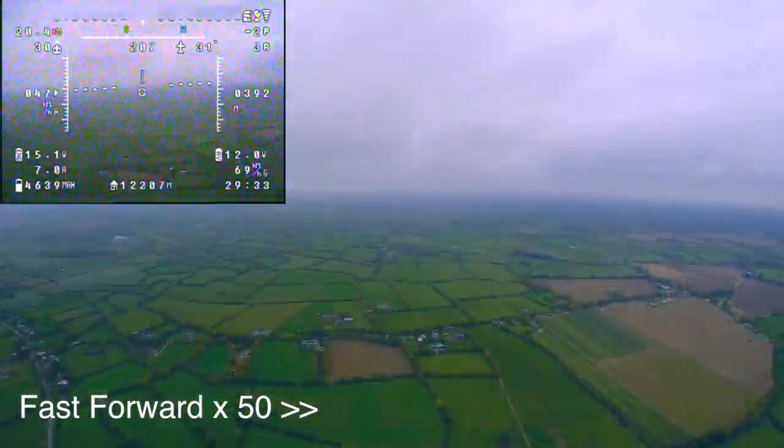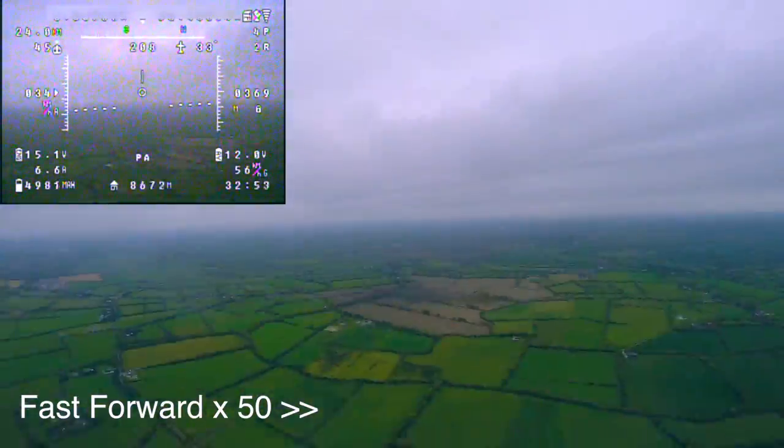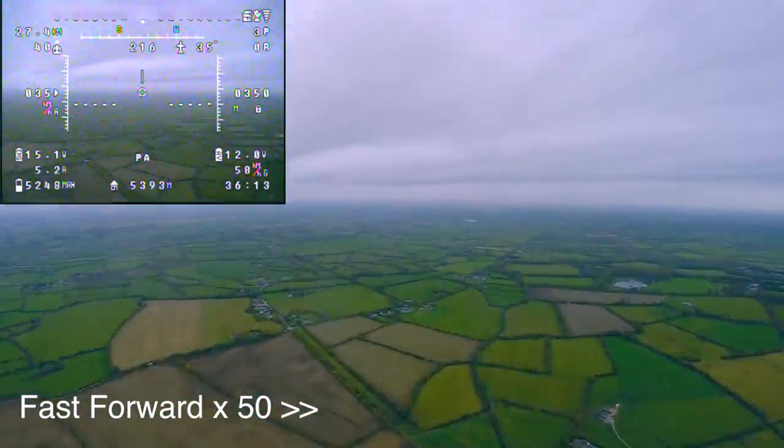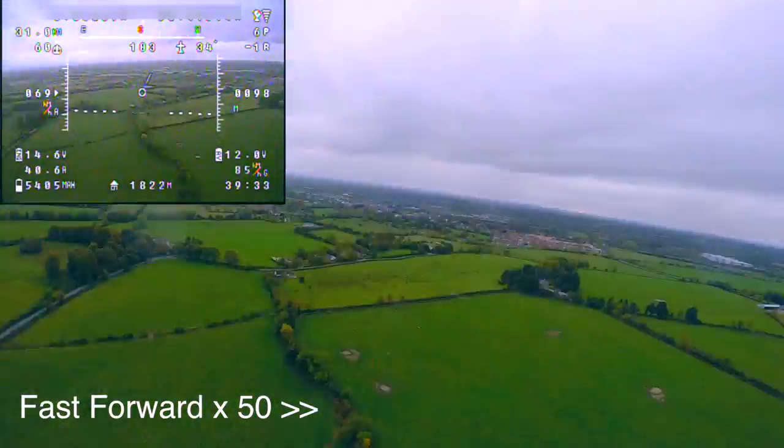During the flight home I'll mention that this plane is powered by two 4-cell 5000mAh batteries wired together in parallel. It's using a 60 amp speed controller and has a 9x6 APC prop.